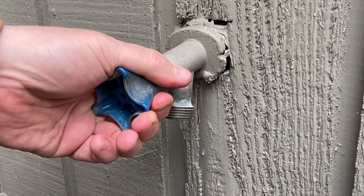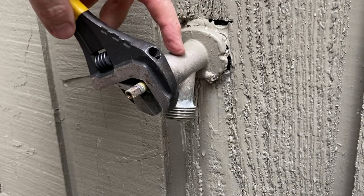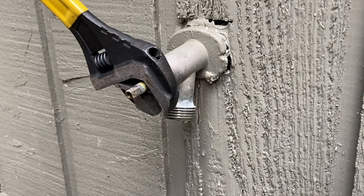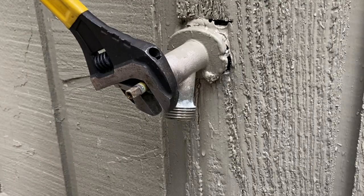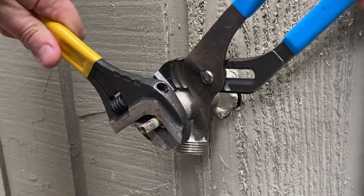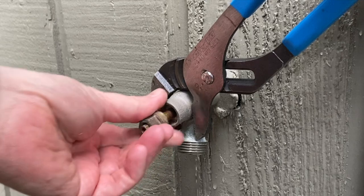Now we just got to try to get this handle off without breaking it. Popped off — awesome. If you start to turn this and you see it flexing, it's not really that secure. There's no screws in there, the hole's been cut bigger, it's been siliconed. We're just going to go ahead — you want to use a backup pair of channel locks. I'll put a link in the description box for all the tools I'm using. There's not very many. So then we just unscrew this.